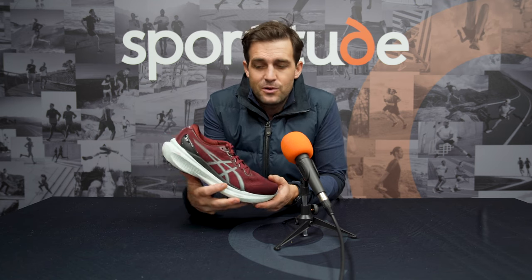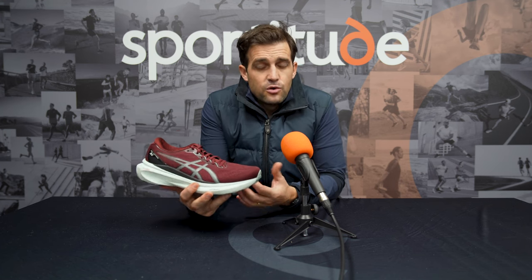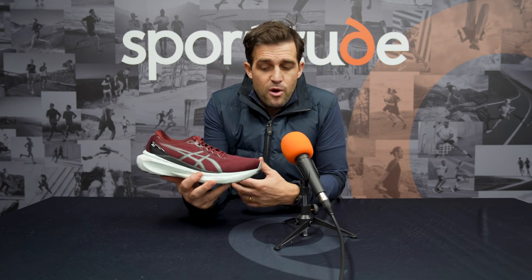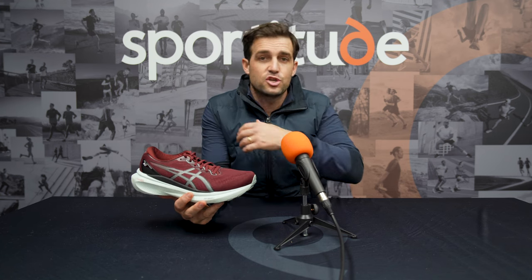Your ASICS Kayano wearer has been a pretty consistent person over the last 30 years — someone who enjoys running, is looking for good cushioning under the body, a good stable ride, and obviously that arch support which kicks in for the mild overpronator. We sell a vast majority of Kayanos to a lot of walkers out there — people using them for the weekend, shopping, going to the gym, walking the dog, and also doing a bit of running. They're a very versatile shoe with regards to what they can provide for the active person out there.